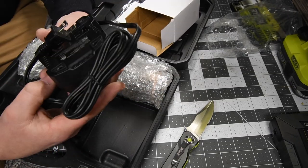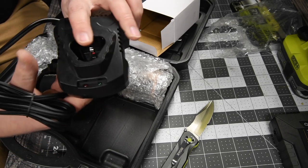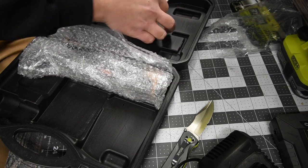And of course the charger — 60 hertz, 30 watts, 12.6 VDC, and 1.5 milliamps. Standard charger, just like what you get with most tools. Of course you also get the instructions and warranty.